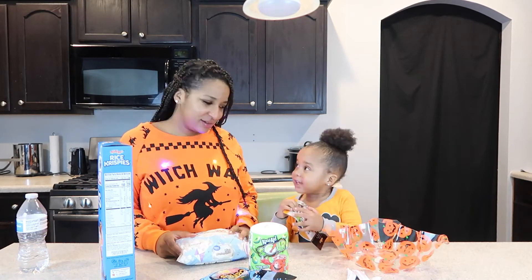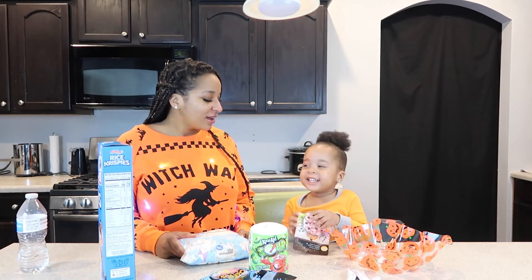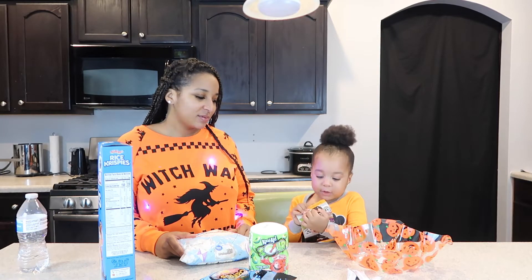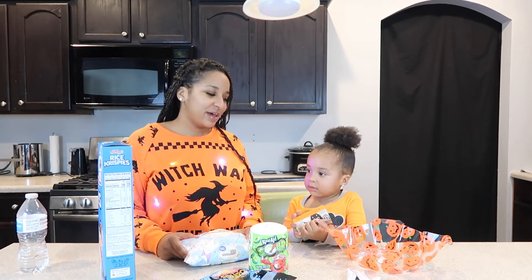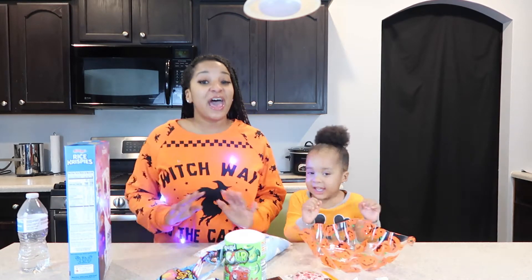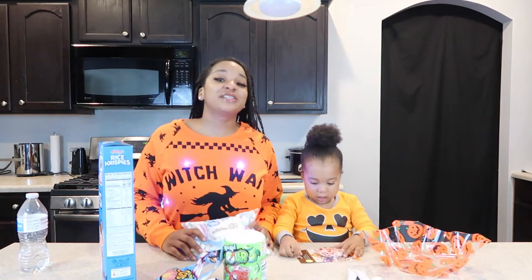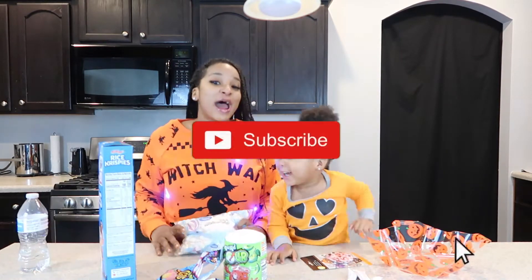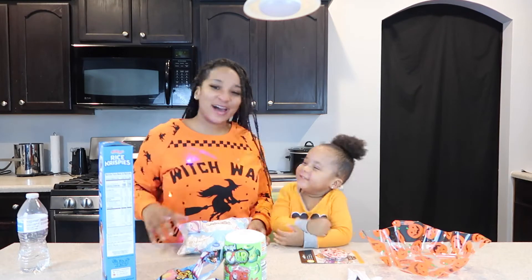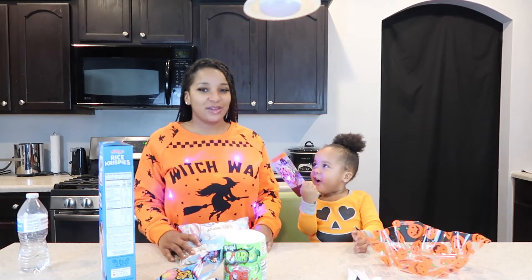Have you ever drunk Kool-Aid? Yeah? You've never drunk Kool-Aid. Auntie Sandy gave you Kool-Aid? Probably Auntie Sandy gave you Kool-Aid — that's the only way. And Gammie. That makes sense. Anyways guys, so today we're making Rice Krispies. This is our first time making it ever. If you guys are ready to see us make these Halloween drinks and Halloween treats, give this video a big thumbs up. Subscribe to the channel to join the squad, because ain't no squad like the Sasa Squad!